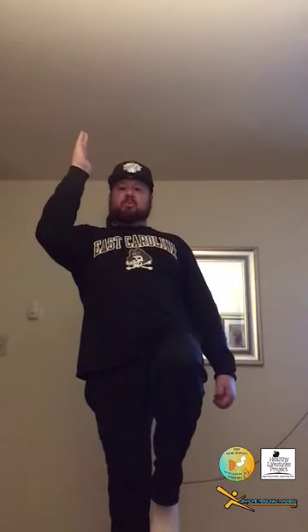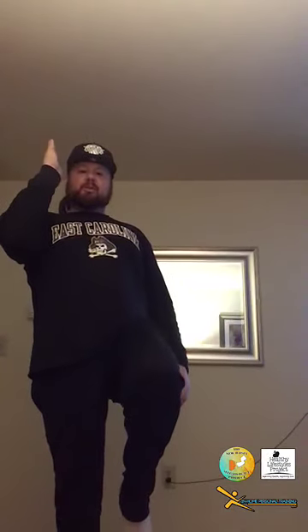Deep breaths in through the nose, out through the mouth. Guys, if you're at home doing this and you've heard me blabbing, do the three count in your head. If you do this without watching me, you're going to have to do it anyway. So in your head you should be going: three, two, one. Three, two, one. Three, two, one.